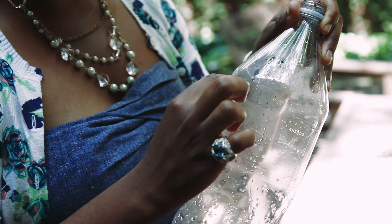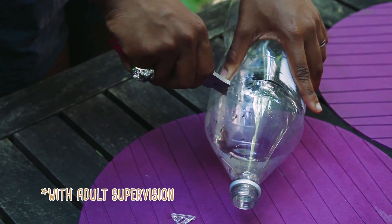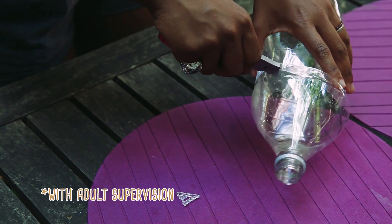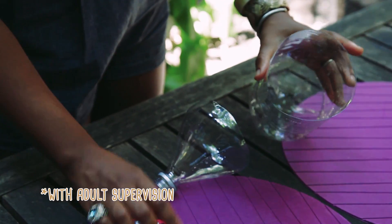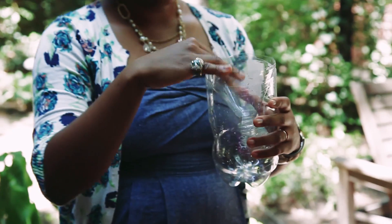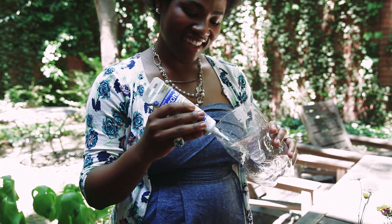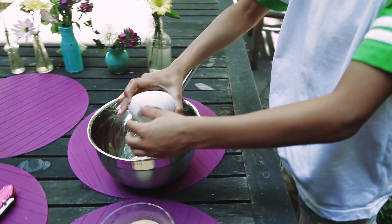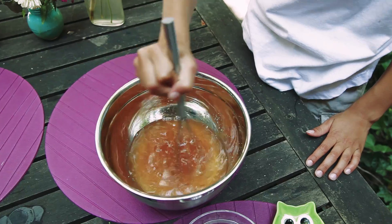Now just cut the top off the bottle right at the lip of the cone. Then turn the cone portion upside down and insert it straight down into the straight part of the remaining portion of the bottle, and glue these two pieces together. Now mix the yeast, the sugar, and lukewarm water together, and then pour it into your trap.